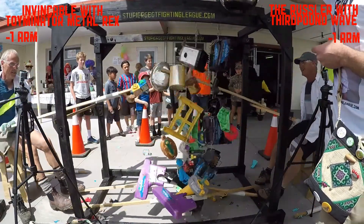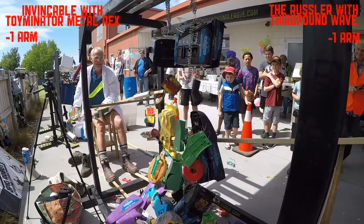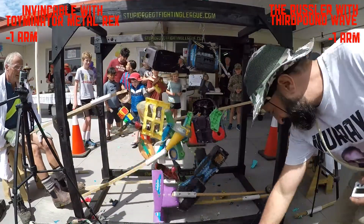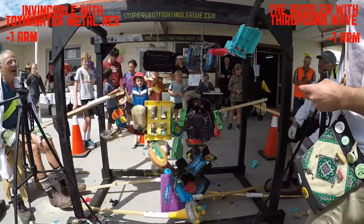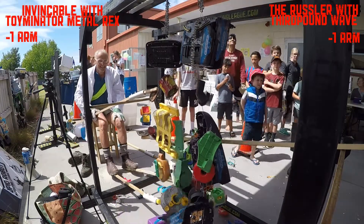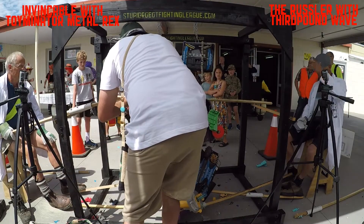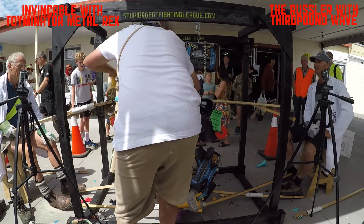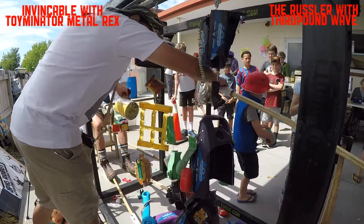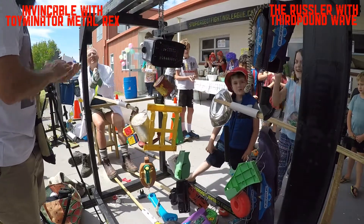That's the fight over. Looking at the stupid robots, we're going to have to untangle them and do what's called a limb count — that's where we count how many limbs are still attached to the fighters' poles. Looking at both of them, we've got two legs and one arm on 3rd Pound Wave, and two legs and one arm on Toymanator Metal Rex, which means it's a draw — there is no winner.